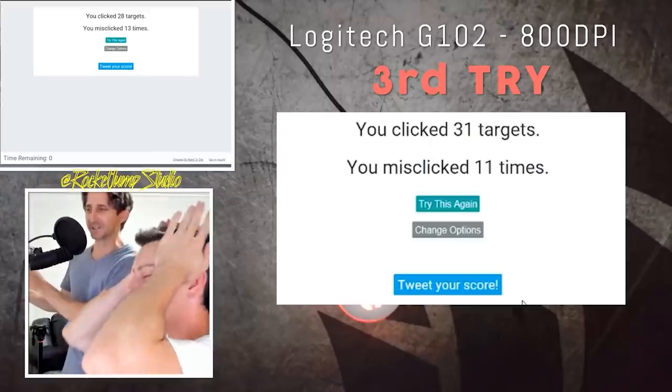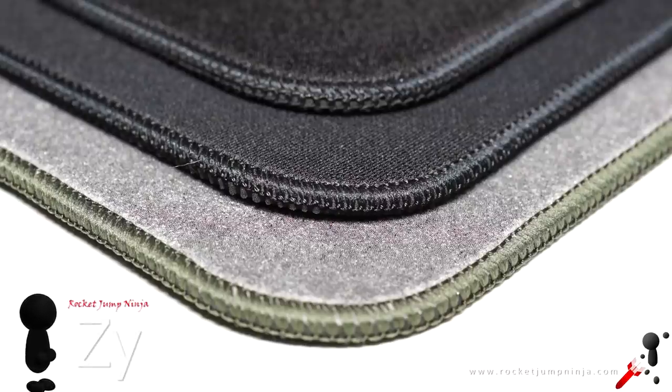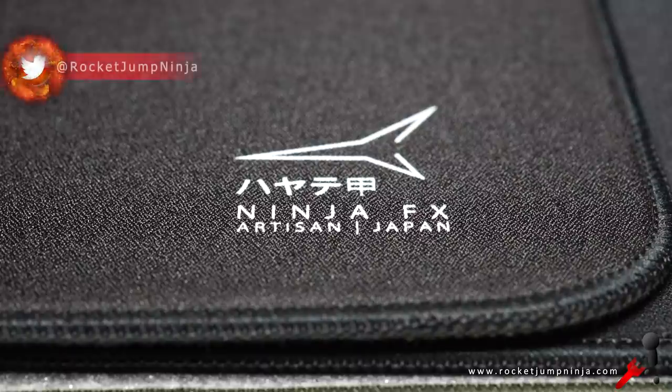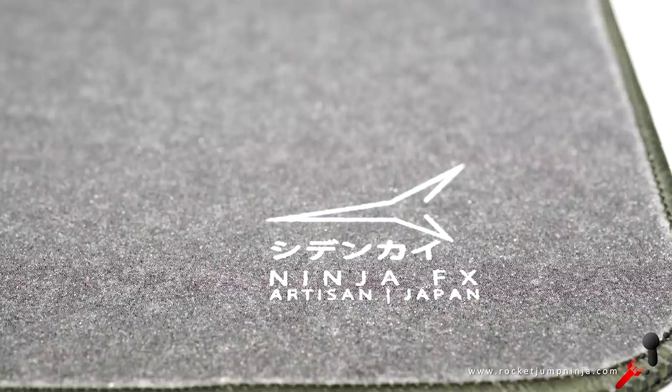Here's a look at the three pads. You can see the stitching is beautiful, really nice bases too. These pads are really well made. And they come in multiple sizes with a lot of different surfaces. We got the Hayate, Zero, and Shidenkai.